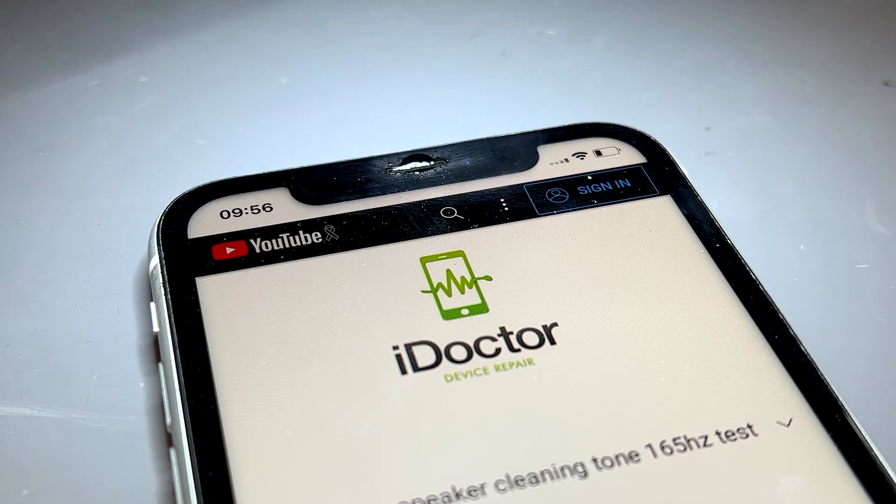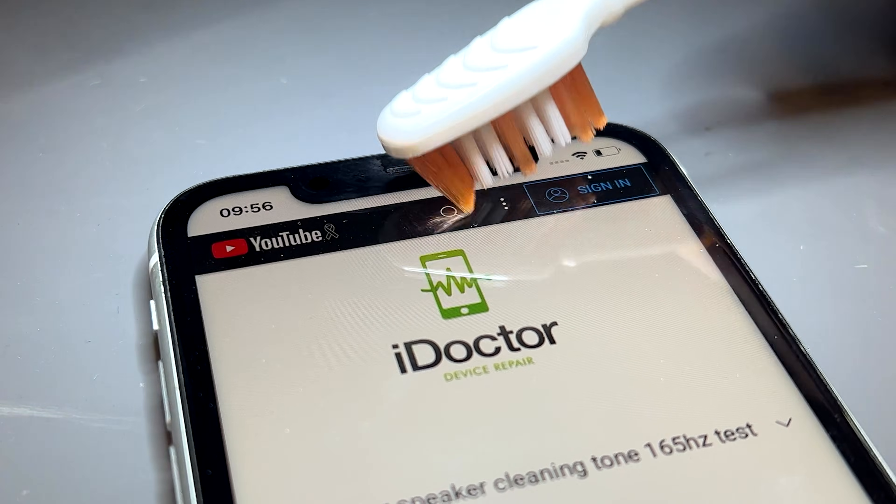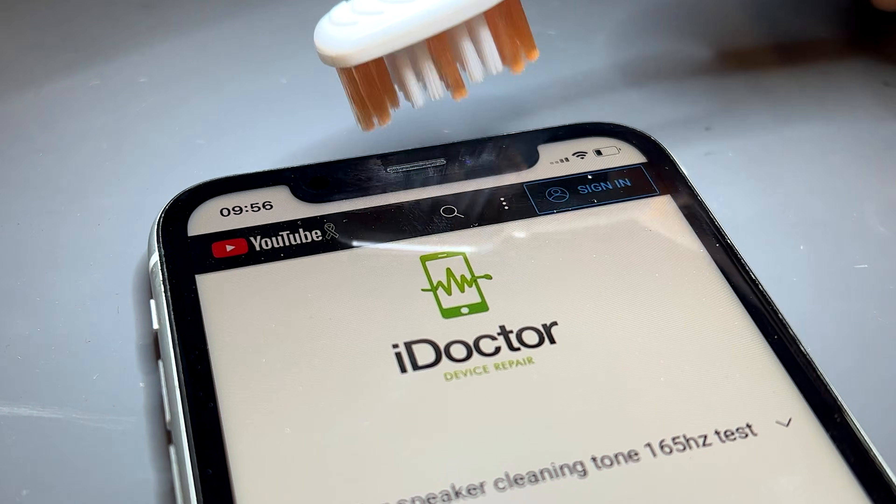Only add the alcohol one drop at a time because there is a risk that you can flood the ear speaker. In that case, it would need replacement.